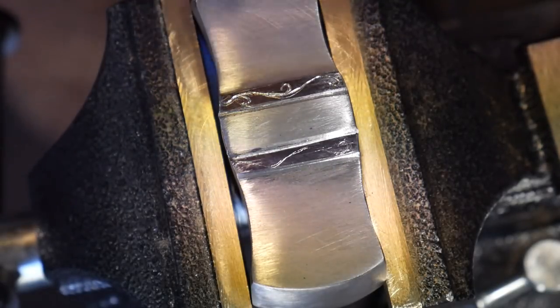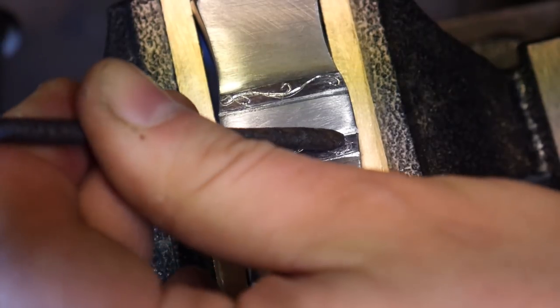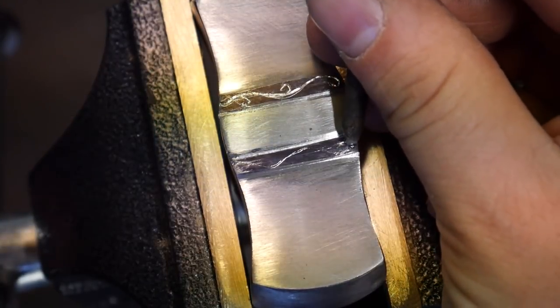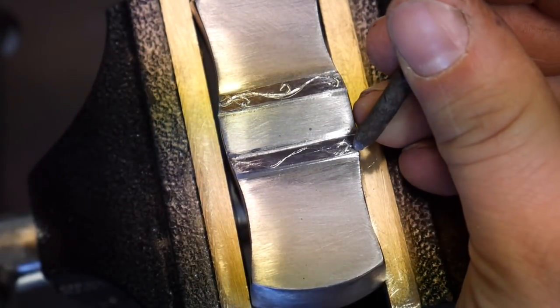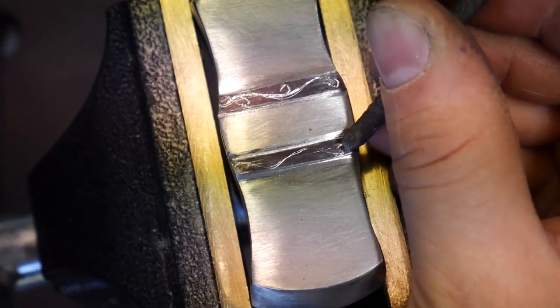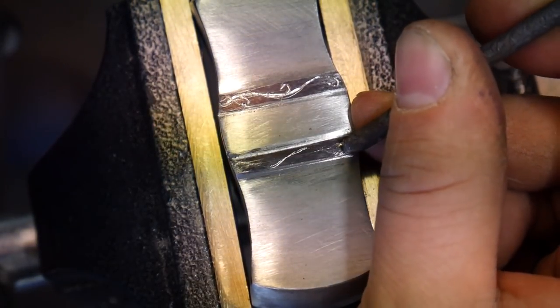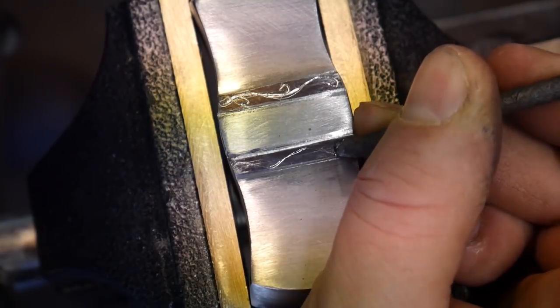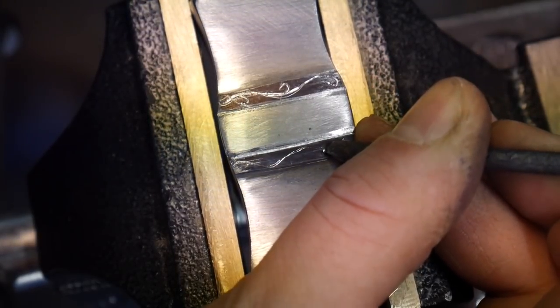We're going to start at the end and get to engraving. When you're engraving, it is important to use the same consistent hammer blows throughout the entire piece. You want to hold down thumb pressure straight down — you don't want to try to push the chisel through the cut, because if you do it'll end up skating on you. So focus on giving it good even thumb pressure and good even hammer blows.